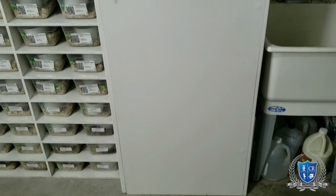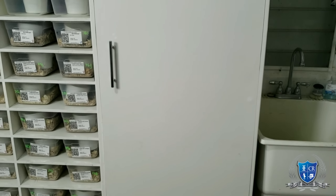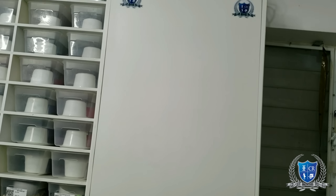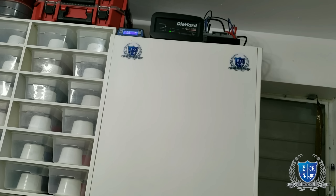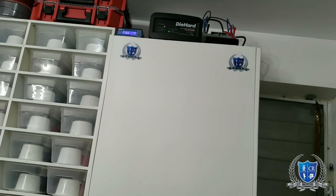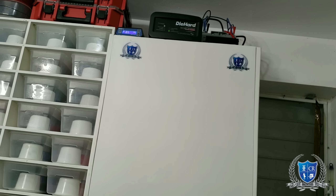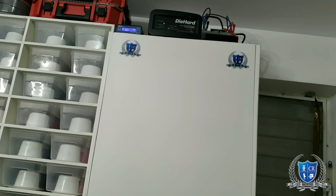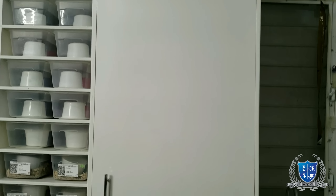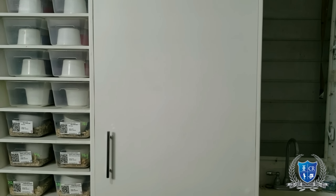Mis amigos, esta es la incubadora. Ella mide 84 pulgadas de alto, 26 de ancho. Ahí, como pueden apreciar, está el termostato, un cargador de batería y tiene tres baterías de gel, las cuales alimentan un convertidor por si acaso se va la luz. Ese convertidor, pues, cuando se vaya la luz, pasa la electricidad al termostato. Así que da una duración como de 18 horas.